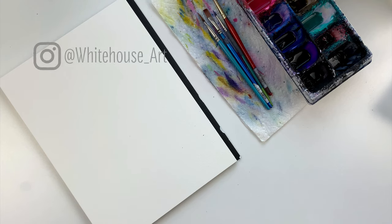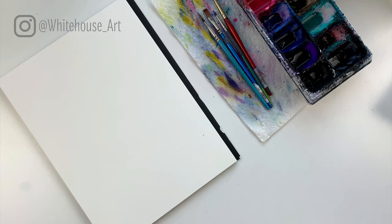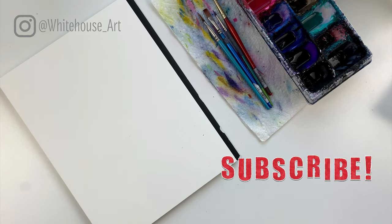Hello, my name is Lisa Whitehouse and I'm the artist behind Whitehouse Art. For today's tutorial I'm going to be walking you through how to paint an octopus using watercolors. For a full list of everything you need to get started be sure to check out the video description below, and please hit the like button if you enjoy painting along with me and hit subscribe if you want to see other videos just like this one.